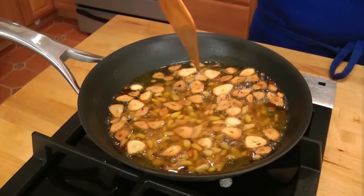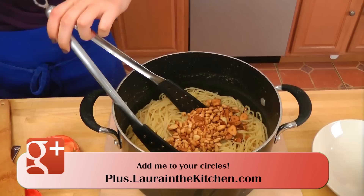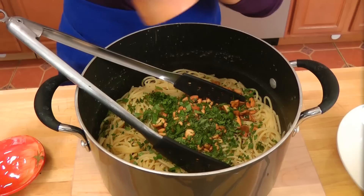That is absolutely perfect, and I just turned it off. I've also drained my pasta and put it right back into the big pot, because it just makes it easier to toss everything together. Look how toasted they got — it's just amazing. A good amount of fresh chopped parsley, which is also a crucial ingredient, and some freshly ground black pepper.